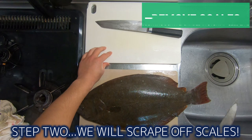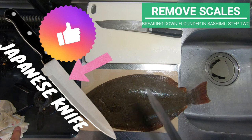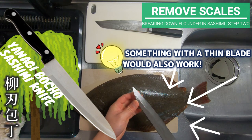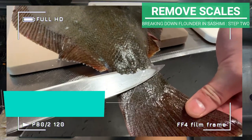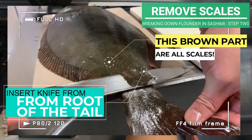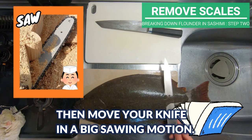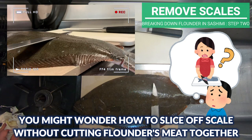Step 2, we will scrape off scales. If you have a Japanese knife like this, it would be perfect. What Akira-san has here is called Yanagi Boucho. If you don't have one, something with a thin blade would also work. We will use a knife technique called Tsukibiki. Start from the root of the tail and scrape off the brown part that looks like skin — these are actually all scales. Then move your knife in a big sawing motion.